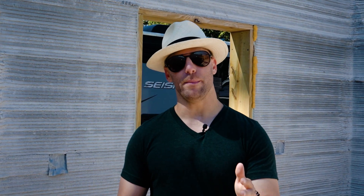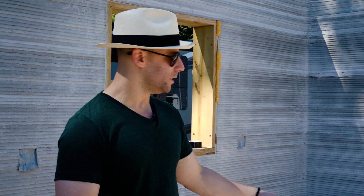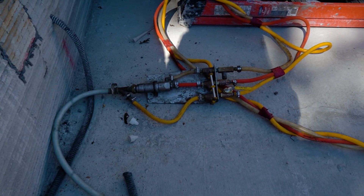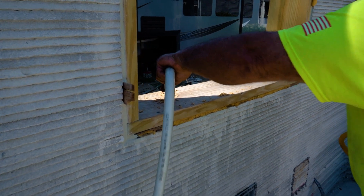The way to do the insulation is fascinating — simple but complicated. It's a three-part mixture: you have the foam, you have the resin, and you have the air. It all gets mixed through the hoses behind me, comes together into one hose. There's a six-foot hose where it mixes between the three valves where all three materials merge, and ultimately it goes into the wall.